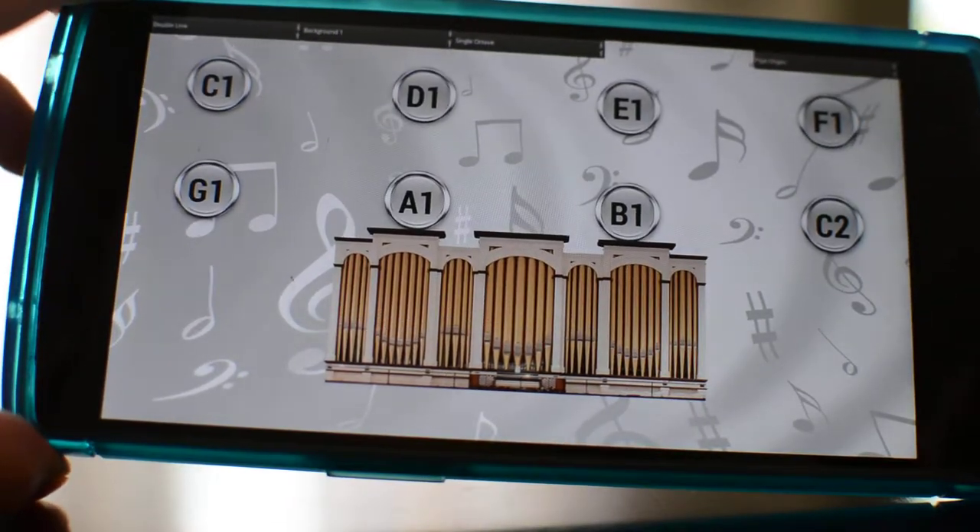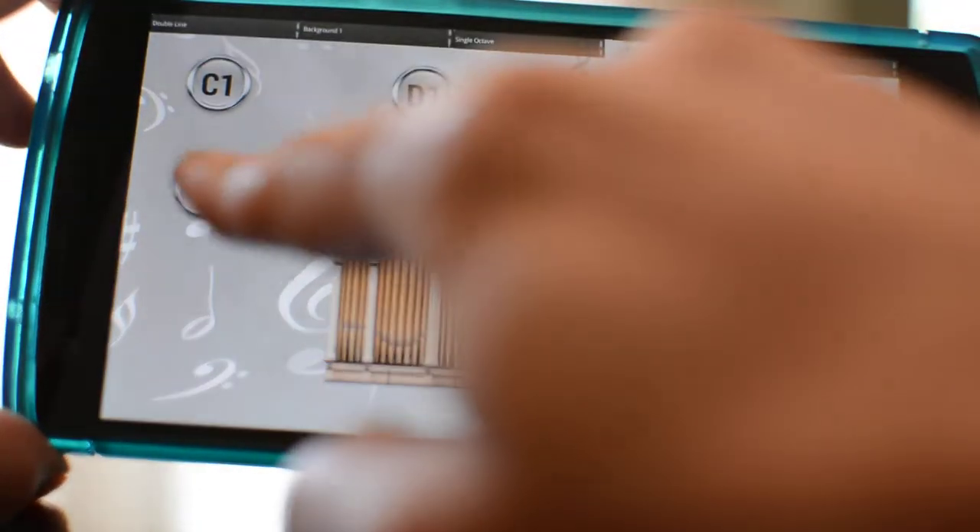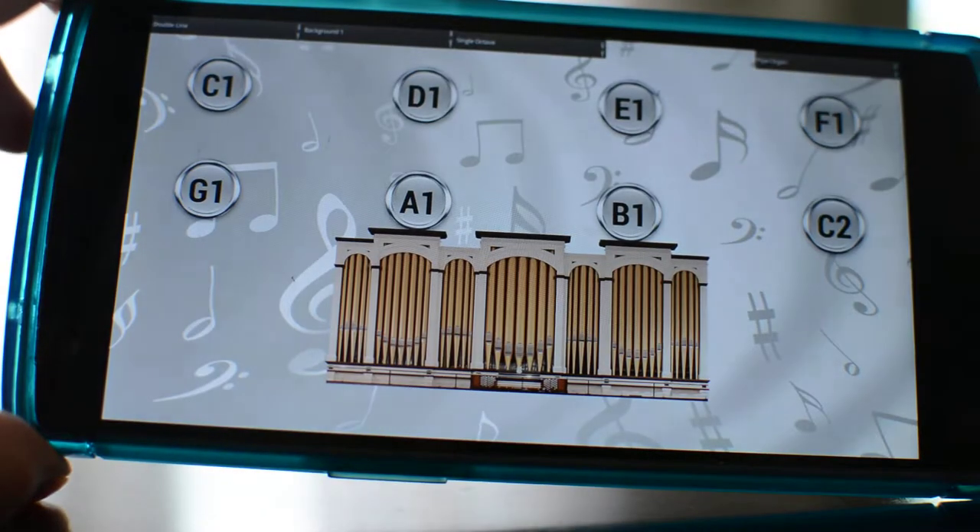Okay, then we get this screen and you have an octave: C, D, E, F, G, A, B, and then an octave above that, C.